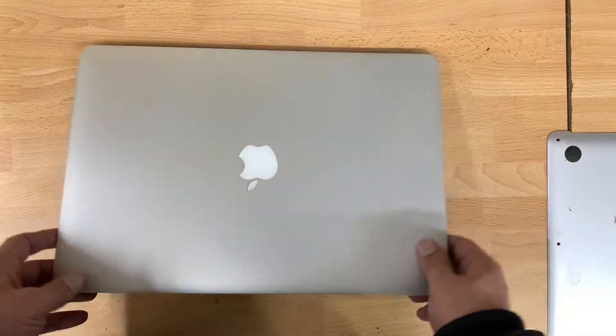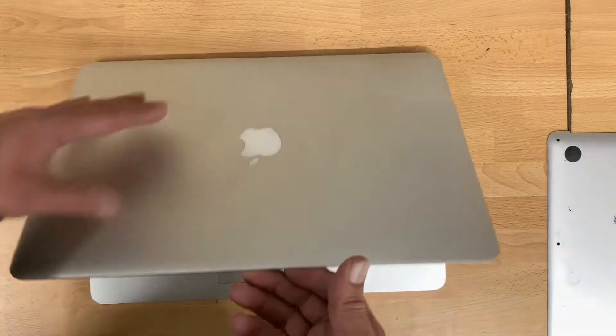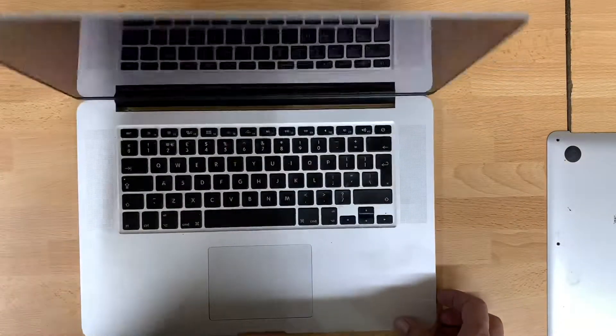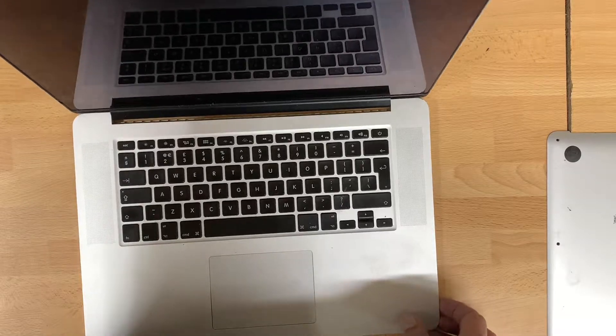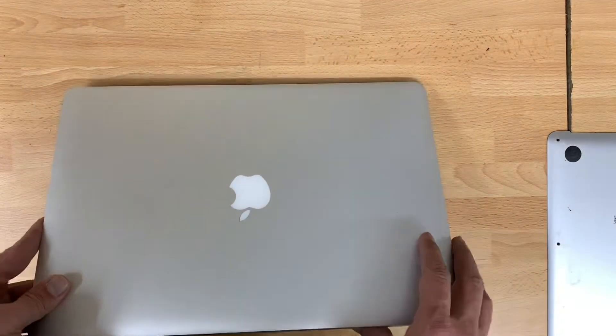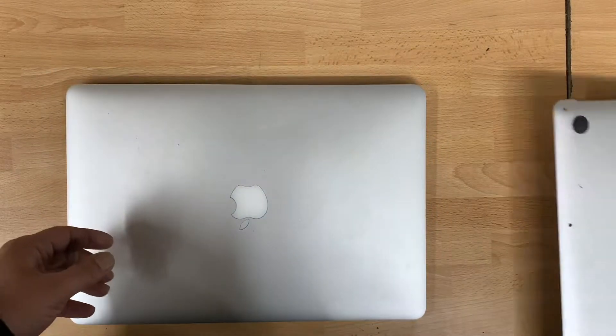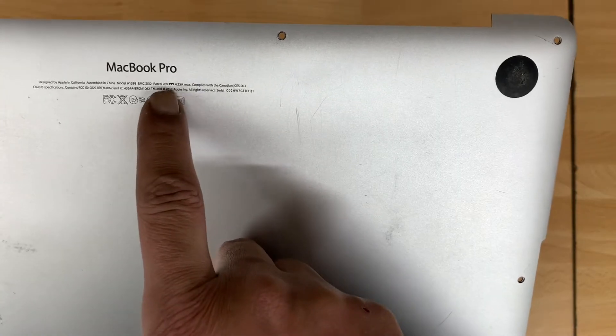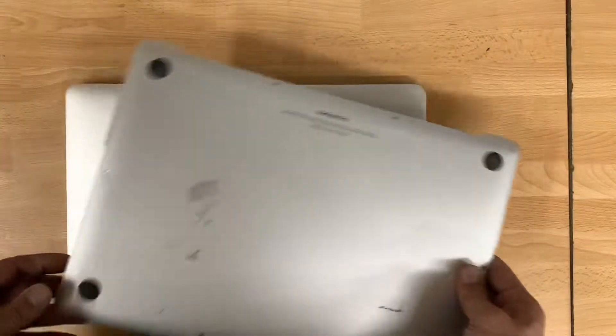Hello everybody, we have a MacBook Apple MacBook A1398 16-inch model. We received it yesterday — it has no display at all.